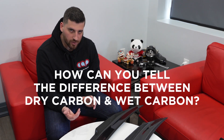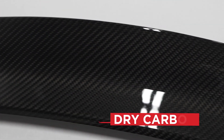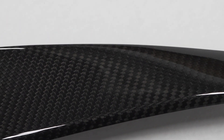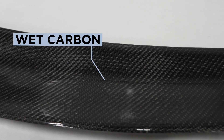People often ask how they can tell the difference between dry carbon and wet carbon. There are some key things to look at. Number one is the consistency in the weave — dry carbon has a flawless weave pattern that is consistent throughout the whole product. Wet carbon products usually have an inconsistent finish with visible irregularities in the actual weave of the fabric.